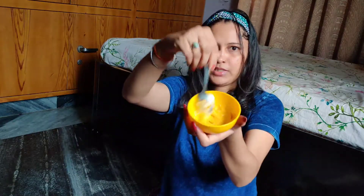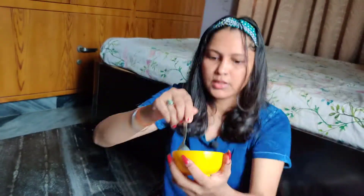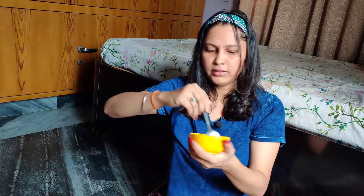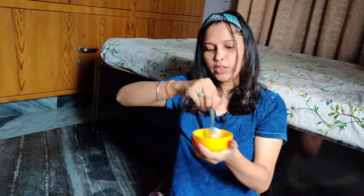So now I am mixing it all together. It has become a good paste. Look at this — it has a nice consistency.